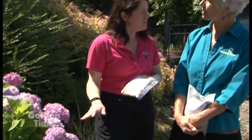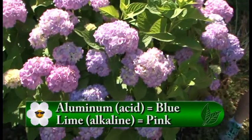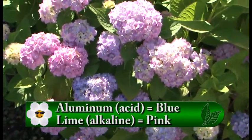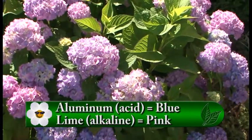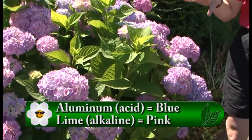Hydrangeas are naturally pink or red. Around here we're lucky — we have low pH and we have available aluminum, so we typically see the blues. But some other environmental effects might not give us blue.